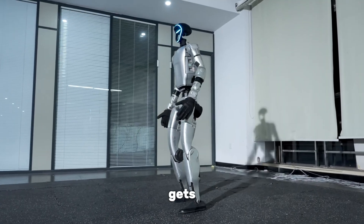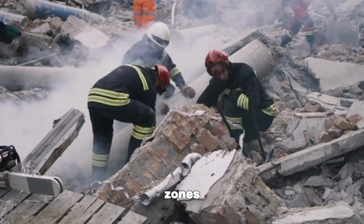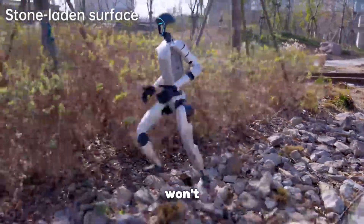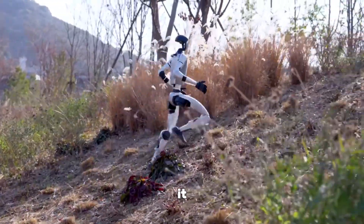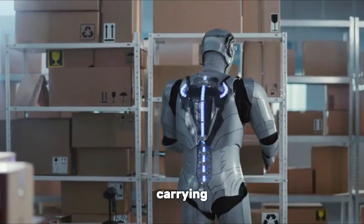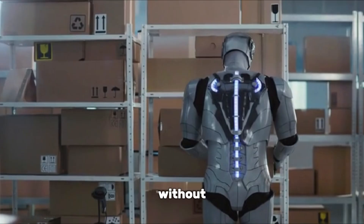Now here's where it gets interesting. In disaster zones, imagine a rescue robot climbing over rubble — if it slips, it won't waste time waiting for human help, it just gets up and keeps going. In warehouses, a robot carrying fragile goods can stumble without dropping a single item.